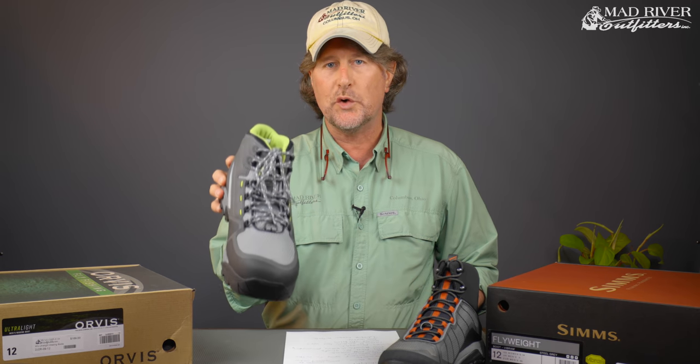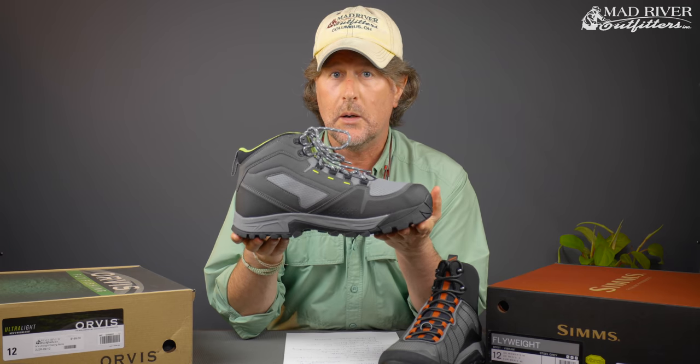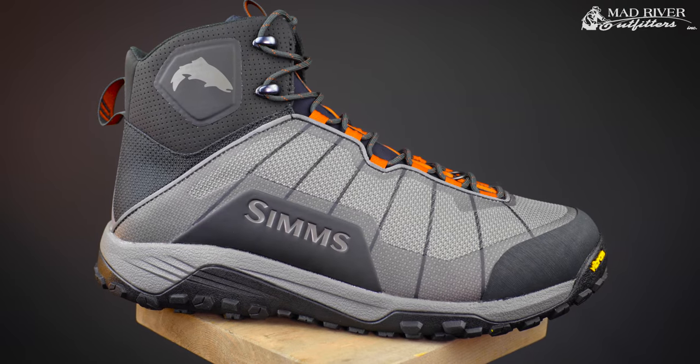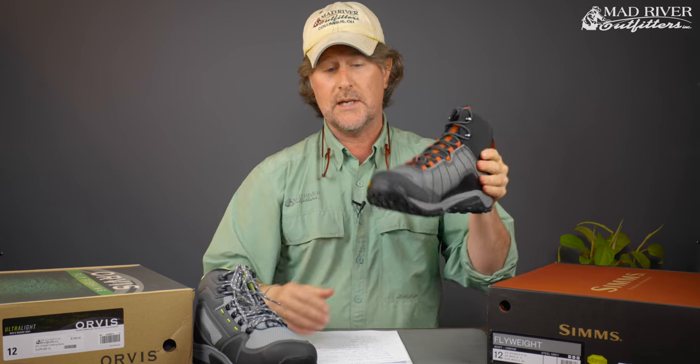Howdy friends, Brian Fleshing of Mad River Outfitters in the Midwest Fly Fishing Schools. I'm here today to do a quick little shootout amongst two of the best-selling wading shoes on the market right now. First off we have the Orvis Ultralight, which was actually winner best of show at the International Fly Tackle Dealer Show in Orlando in the summer of 2017, and this is our second season of selling this boot. And next up the new Sims Flyweight, which is new for 2019. We're just gonna compare some of the features of both and then at the end we're gonna weigh them and find out which one is actually the lightest.